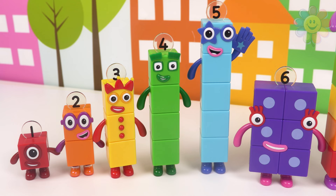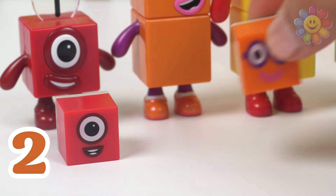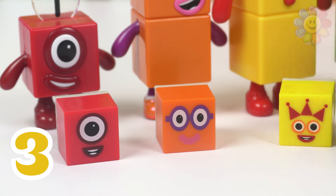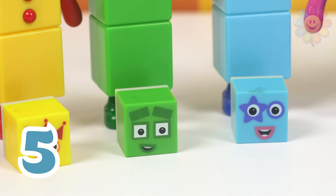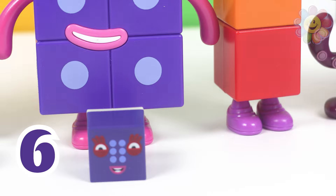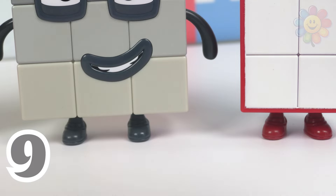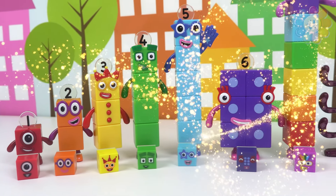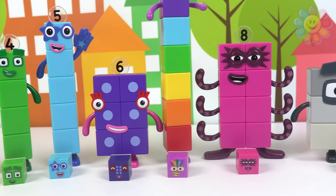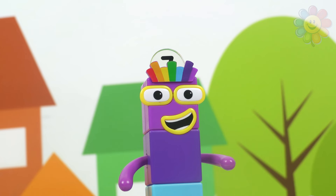We have all our number blocks from one to ten. One in red, two in orange, three in yellow, four in green, five in blue, six in purple, seven in rainbow, eight in hot pink, nine in gray, ten in white. Each number block has its own color and its own number — except for number seven, it's rainbow, it has many colors.